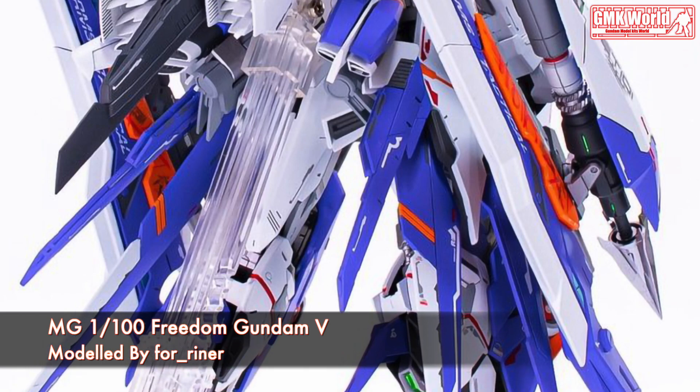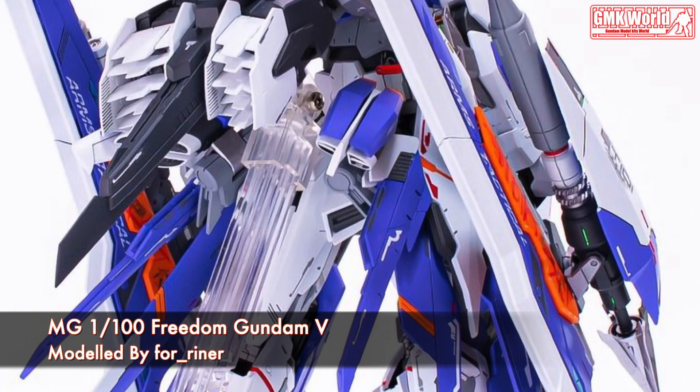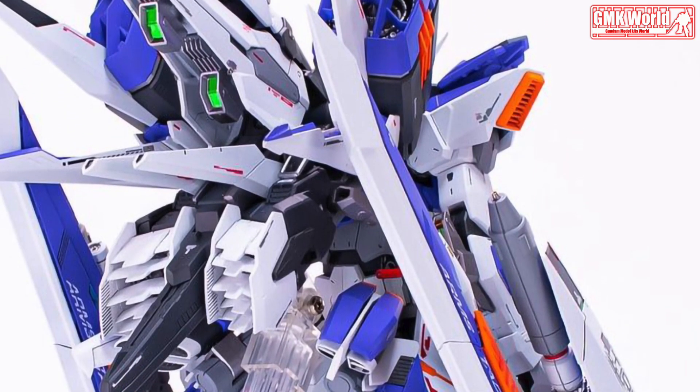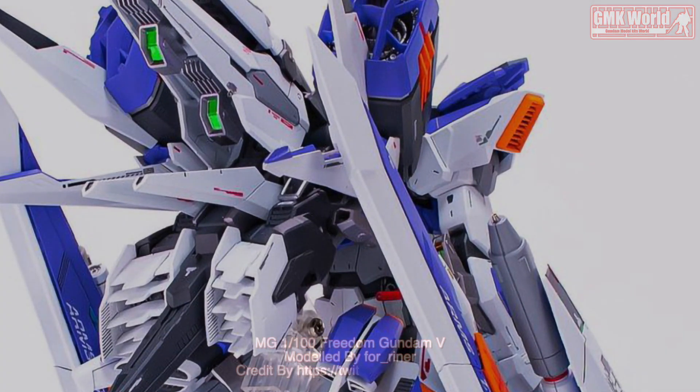Finally, this is MG1-100, Freedom Gundam 5, custom build by Fereiner. For more information, go to https://twitter.com/for_Reiner. Thank you for watching. For news and more information about Gundam Plastic Models kits, please subscribe to GMK World Channel.